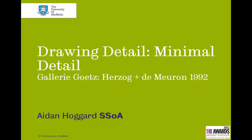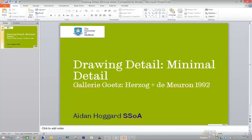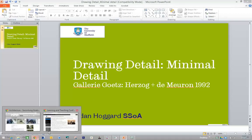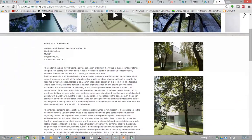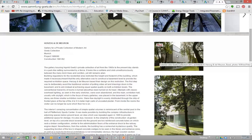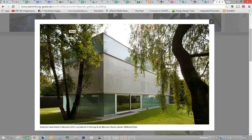Future drawing detail sessions will be a bit longer. This is all being recorded, so you don't need to worry too much about taking lots of notes. What we'll do is interrogate one of the specific details — what I thought we'd look at is this relationship up here where the roof meets the glass and the glass meets the wall.